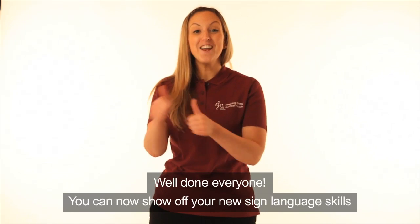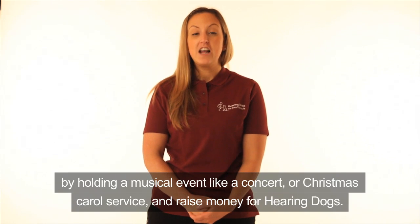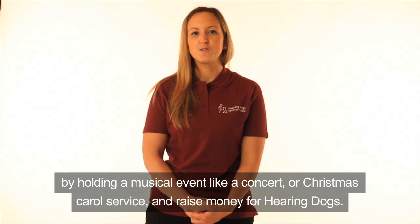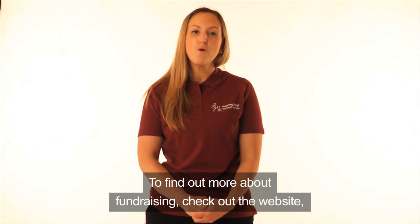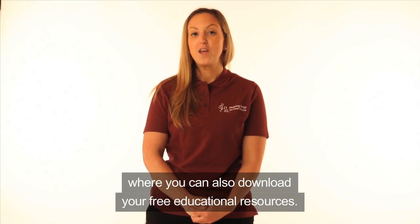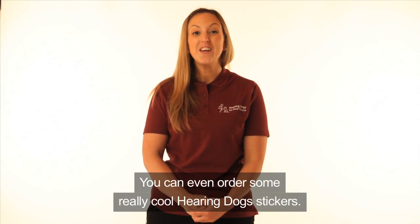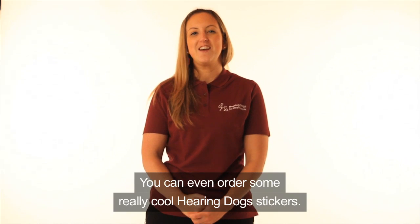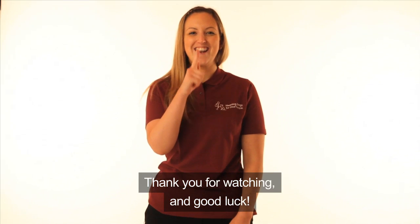Well done everyone! You can now show off your new sign language skills by holding a musical event like a concert or Christmas carol service and raise money for hearing dogs. To find out more about fundraising, check out the website where you can also download your free educational resources. You can even order some really cool hearing dog stickers. Thank you for watching and good luck!